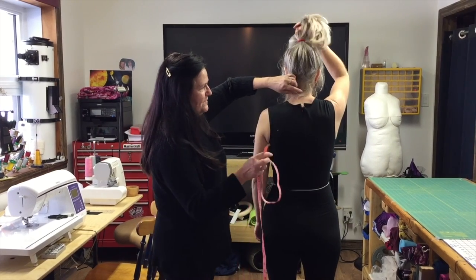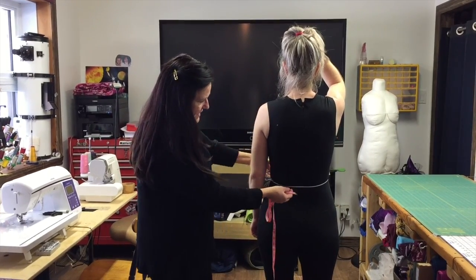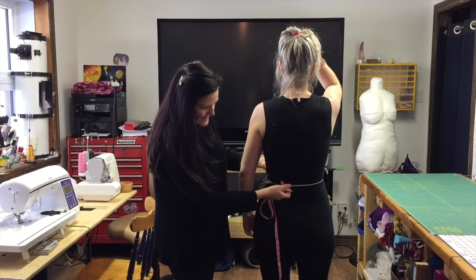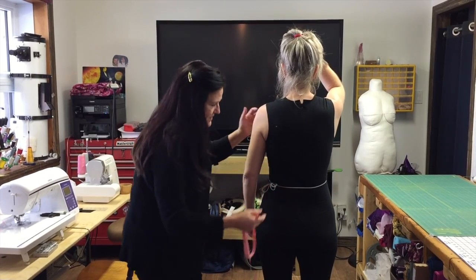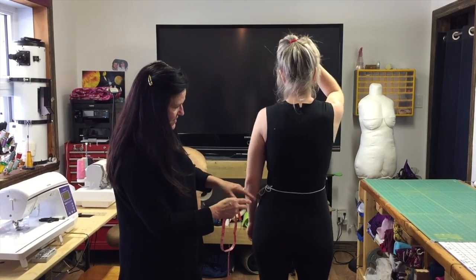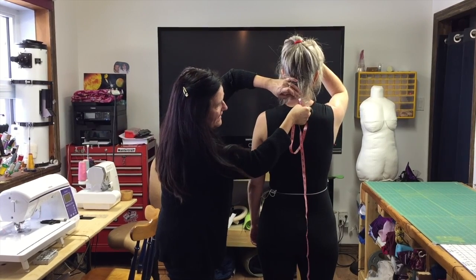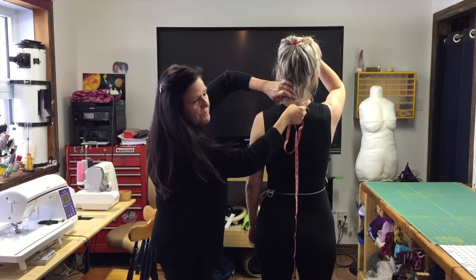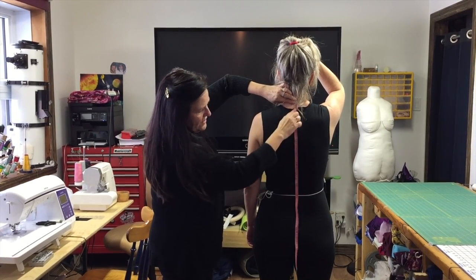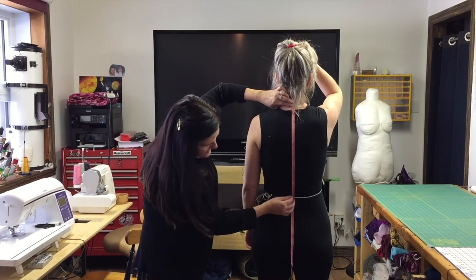The next measurement is the center back length. For that, you place an elastic around the waist level and ask the person to move a bit so the elastic positions itself correctly. Then you take the measurement from the bone at the neck in the back. It's a bone, so try to find the middle. Measure the center back following the shape of the body until the waist level.